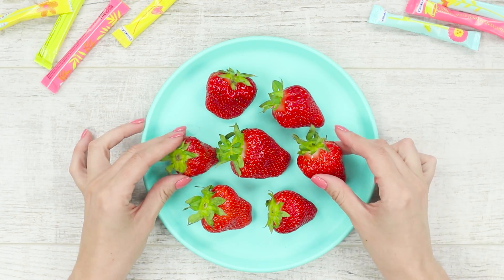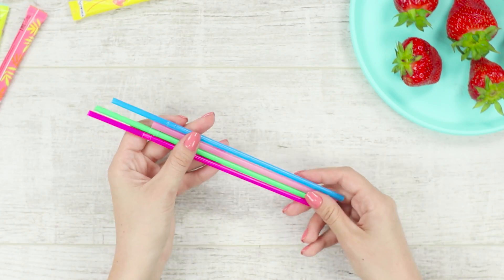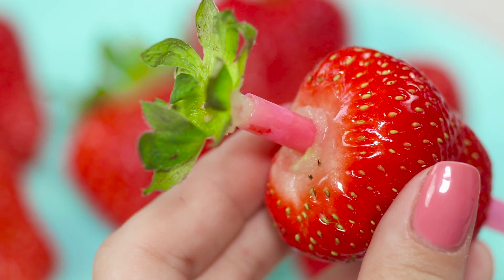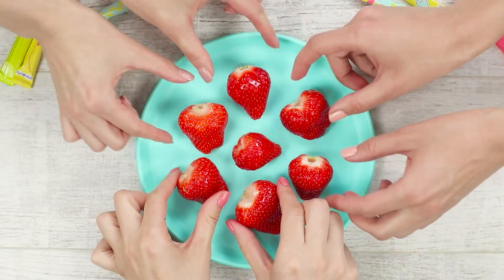Let's share a useful life hack for quickly cleaning strawberries. You will need ordinary plastic straws. Push the strawberry onto the straw and squeeze out the tail from it. Quick and simple.